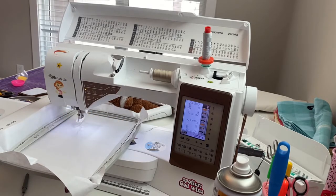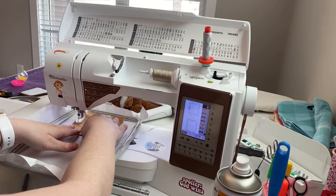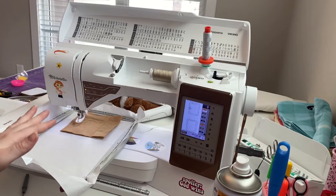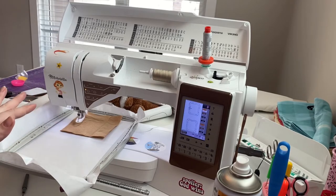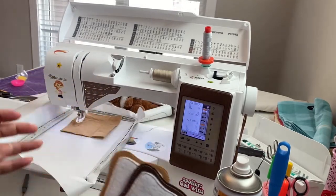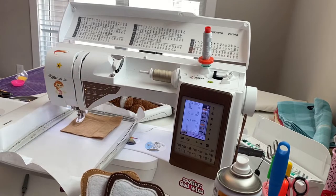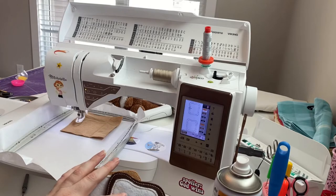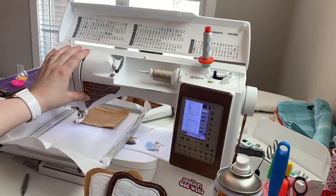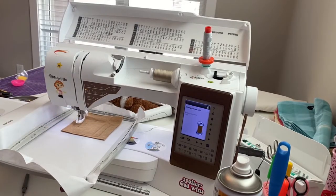The first stitching is a placement line, but I'm going to use it as a tack-down line for my bread. Actually, I'm going to skip to the second step because the first one would just tear my stabilizer — I know where the bread needs to go. I'll use the placement line for the white felt as my tack-down line for the bread at the same time.